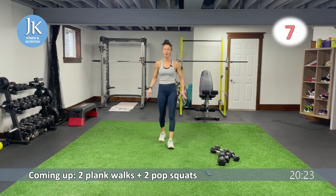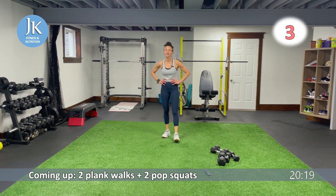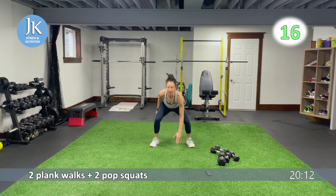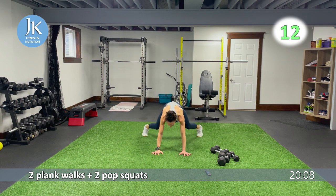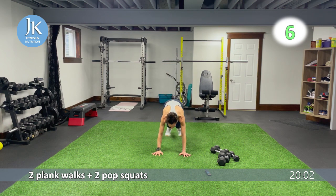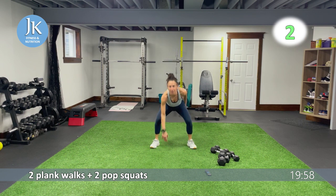Two plank jacks, in and out, two pop squats. Now we're staying at this time interval — six new body weight exercises. Here we go: one, two, jump it up, in and out for one, two. Back down again, up. After this we're going to do two plank up and down, two jump squats. Two, one — two plank up and down.